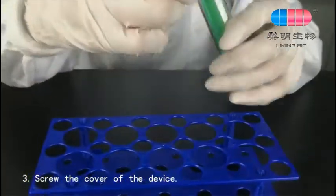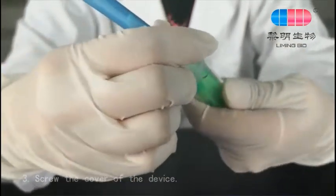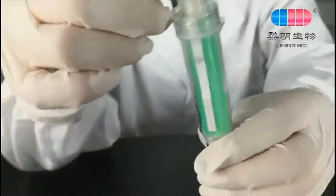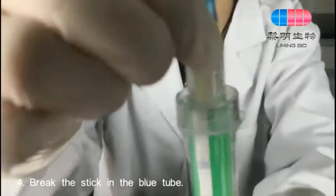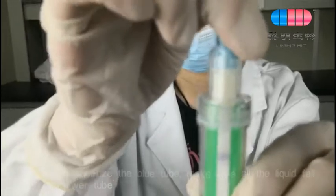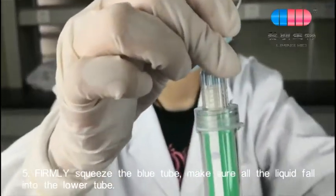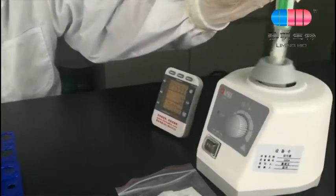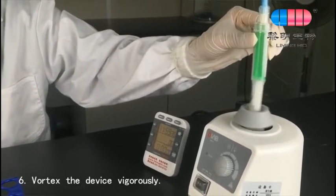Screw the cover of the device. Break the stick in the blue tube. Firmly squeeze the blue tube, making sure all the liquid falls into the lower tube. Vortex the device vigorously.